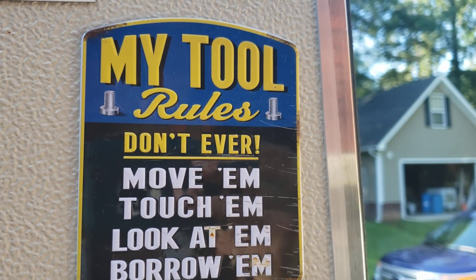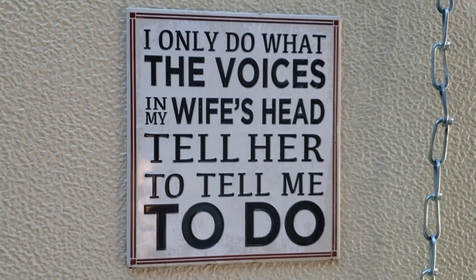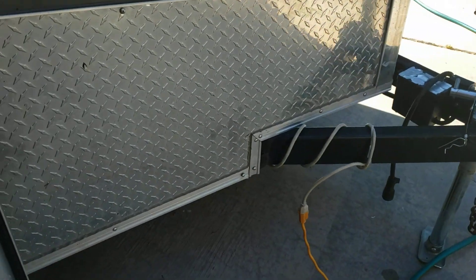I'm gonna give you a quick update on my tool trailer. One of my favorite magnets — that one and that one. I hadn't done an update on my enclosed trailer in a while so I thought I would do that, at least get something on my channel.